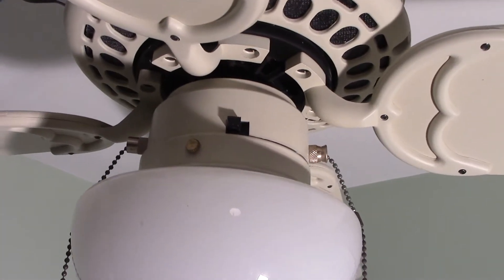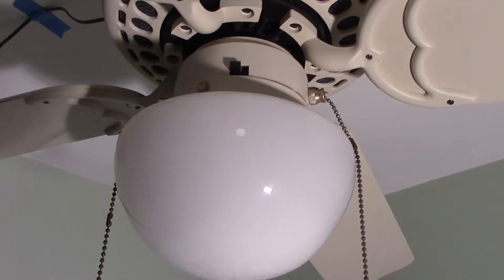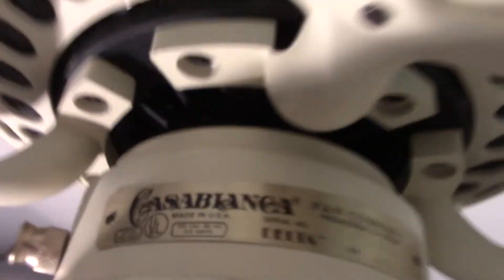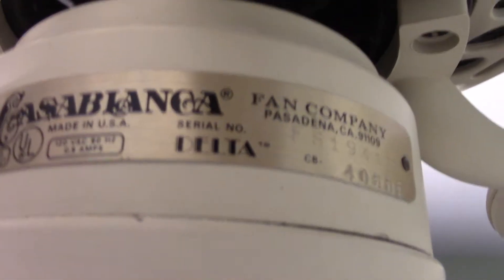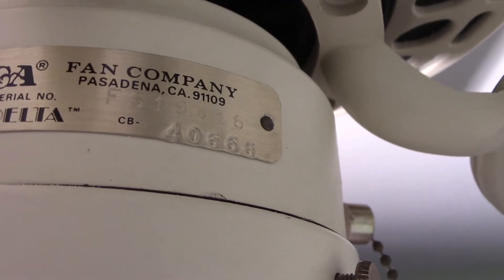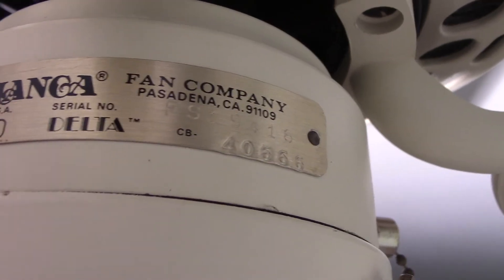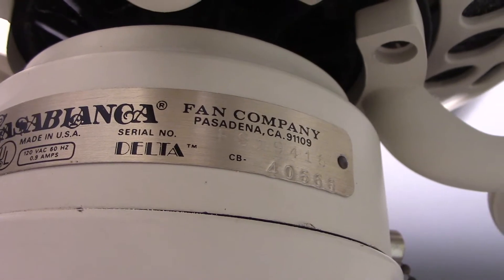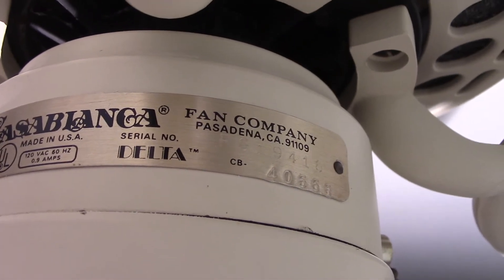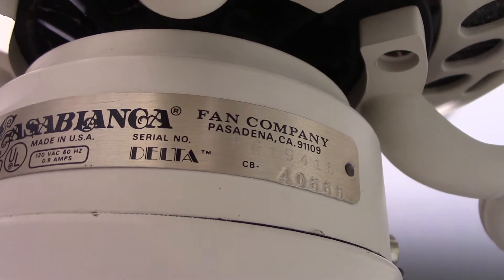It has a mushroom globe that I added myself, and as I said it is labeled Delta. The model number is 40, which is a combination of the model number for Four Seasons and Delta — four and ten respectively. The fan was manufactured June 19th, 1984.